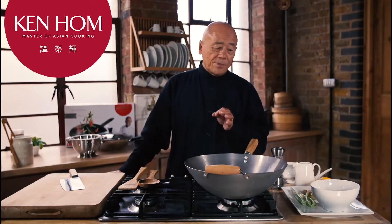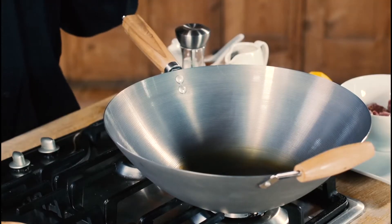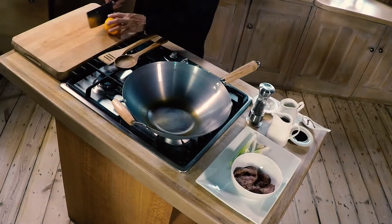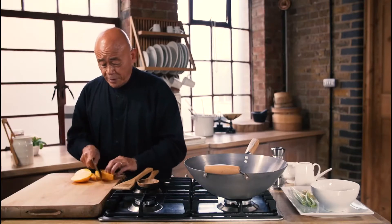A popular Hong Kong dish called beef with mango, and I'm using my performance carbon steel wok. Now let's get cooking. Mango is something which is popular in Hong Kong — a nice alternative to vegetables and something quite different.